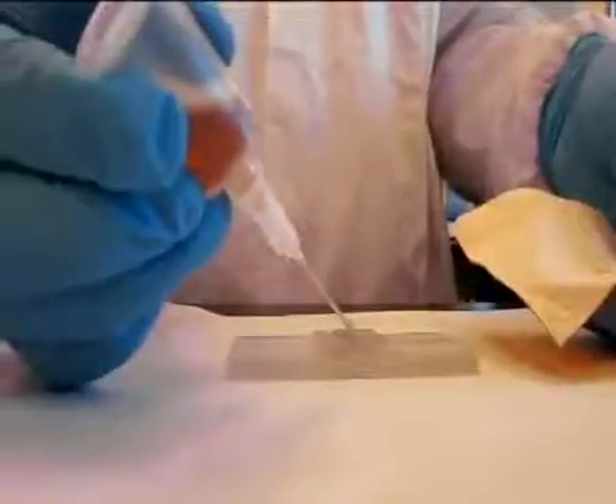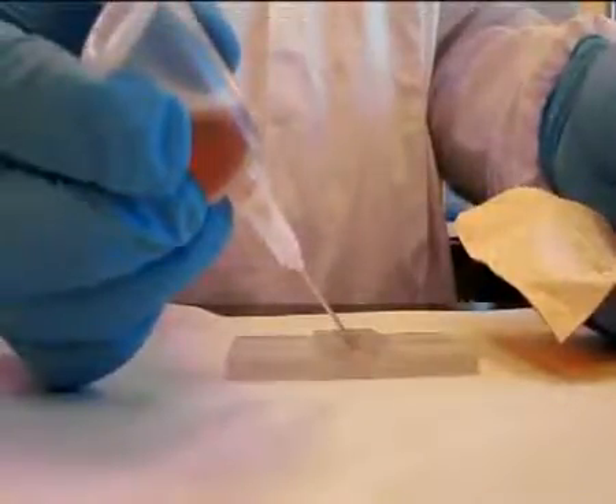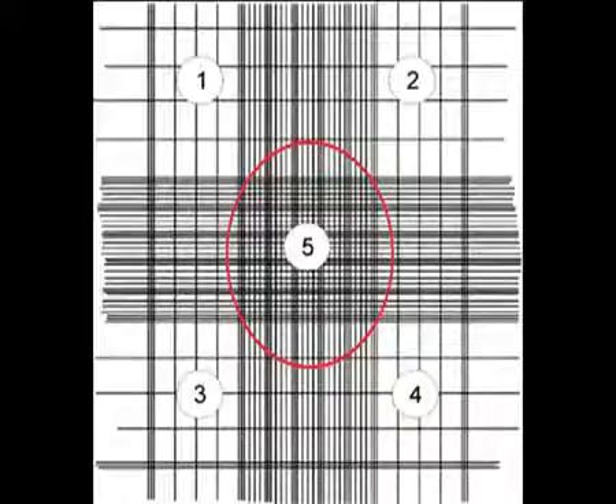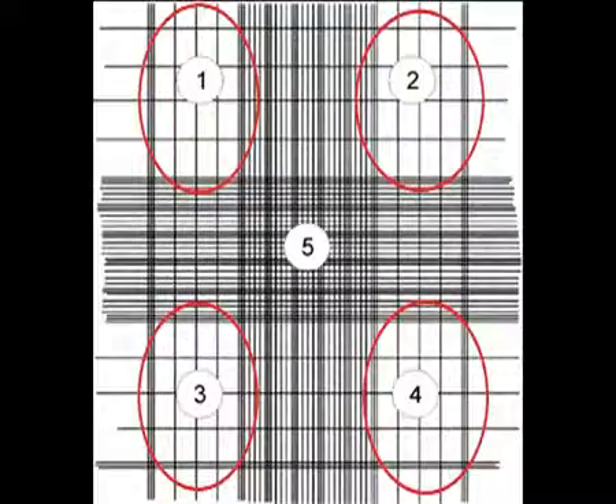After the 10 minutes have passed, expel a few drops of diluted sample through the pipette. Charge the hemocytometer, being careful not to over or under fill the chamber. Place the charged hemocytometer into the humidity chamber and allow to stand 10 minutes. You are now ready to count the platelets and the white blood cells under the microscope.